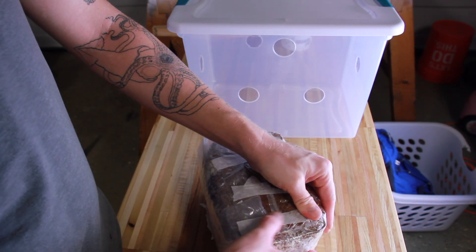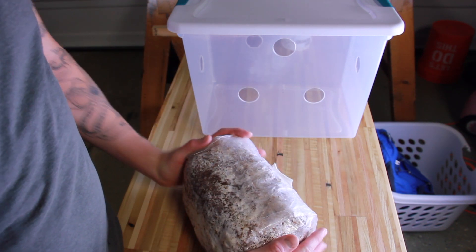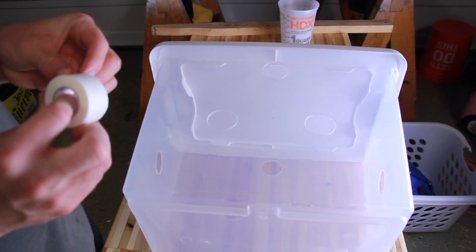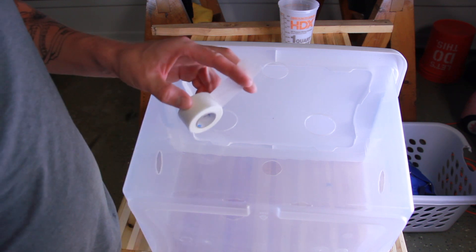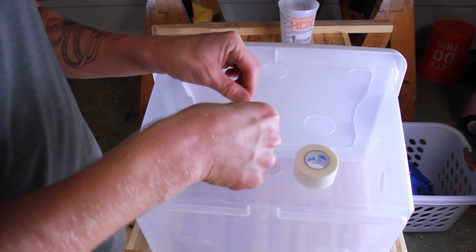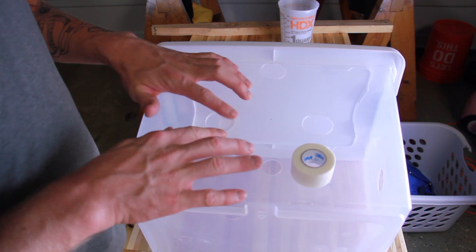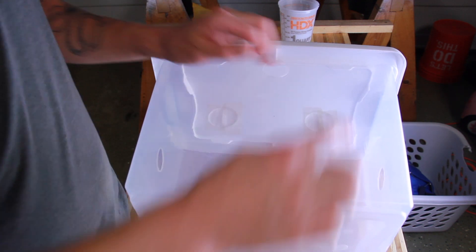I'm using a monotub for this, and honestly there are probably better ways to do it, but this is what I have. I'm covering each hole with a single layer of micropore tape. You'll see later on that I'm going to change my idea about this micropore tape — stick around to the end and I'll show you why.